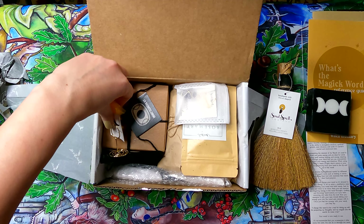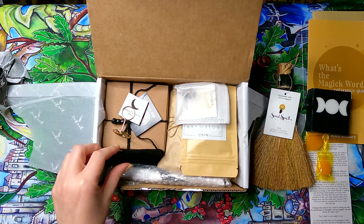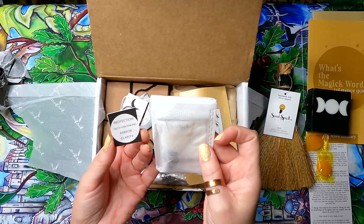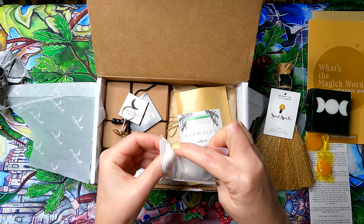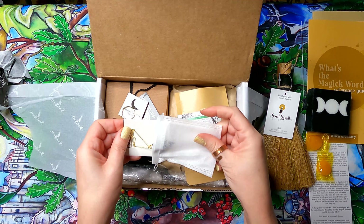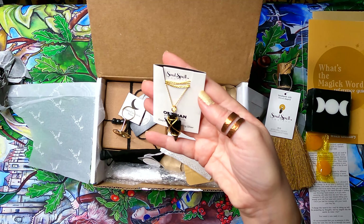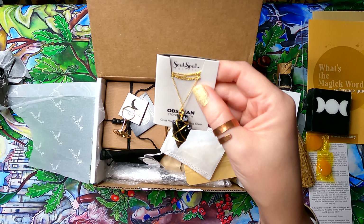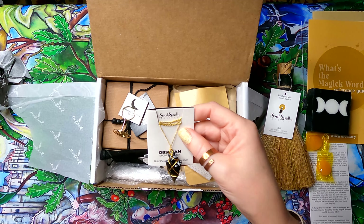You also get some butterscotch candies — candy's always a good thing. Then there's a stone of truth, protection, and clarity that comes in a tea bag. It's obsidian, and it's really pretty. I wire wrap and do metal stamping, so this is almost inspiration for my own jewelry making.